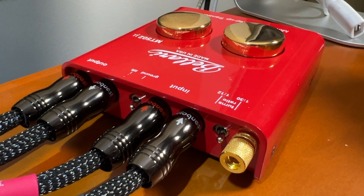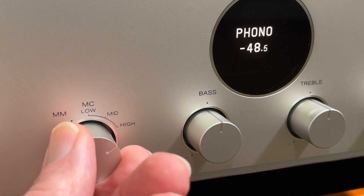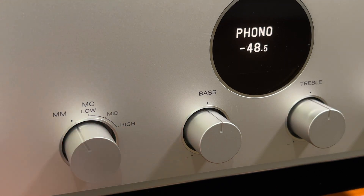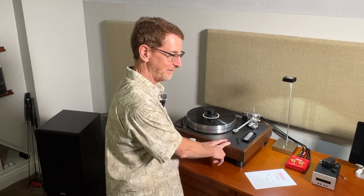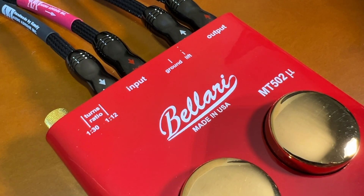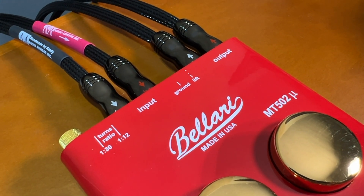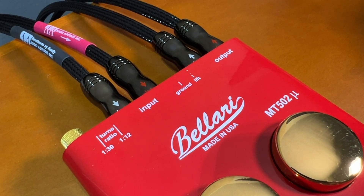When I went from this cartridge hooked to the moving coil connection on my Marantz, to this cartridge hooked to this in the 12 to 1 amplification setting with the amp switched to moving magnet, I saw a 10 dB boost in the volume of playing back my vinyl. 10 dB is a lot. When I flip the switch from 12 to 1 to 30 to 1, I see a 14 dB boost versus connecting the turntable directly to the moving coil input.